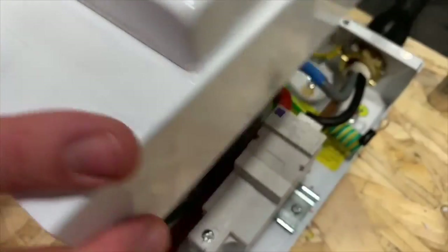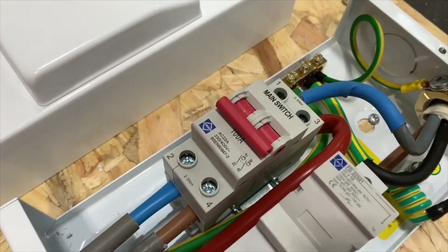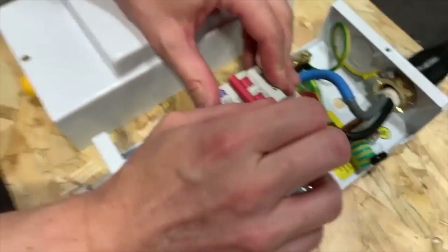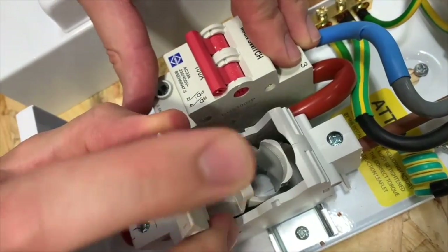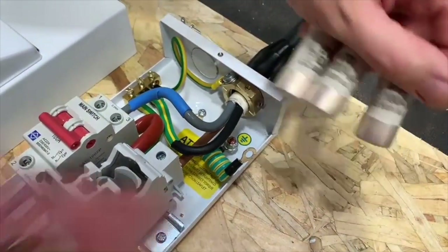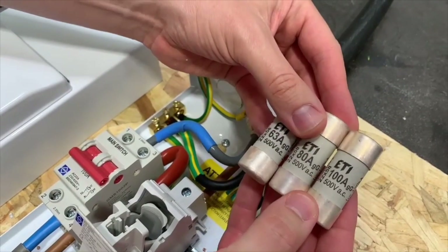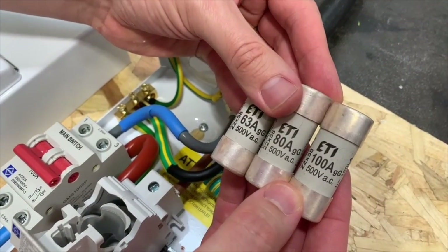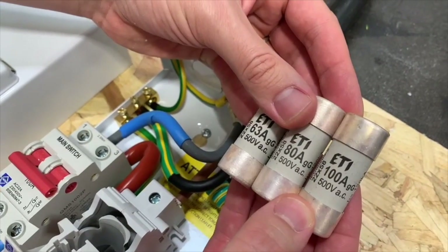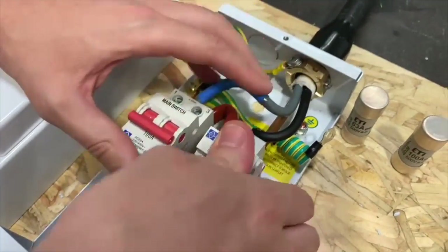So that looks like the regular switch we're used to seeing in Luden consumer units, and you can see it also feeds into the bottom of this fuse holder. Now, you'll notice at the minute that's empty — but what's fantastic, and I didn't realise this until we started making this video, is that Luden give you the three most common size fuses you're likely to be putting into that switch fuse: your 63 amp, your 80 amp, and your 100 amp, and you select which one you want to pop in. You're already at 80, so it matches.